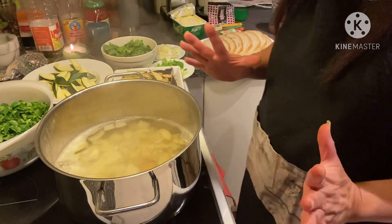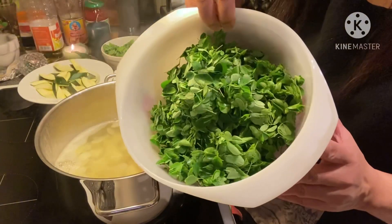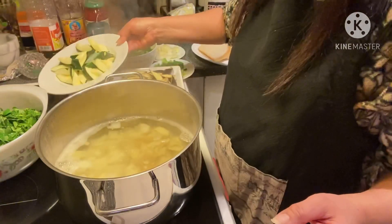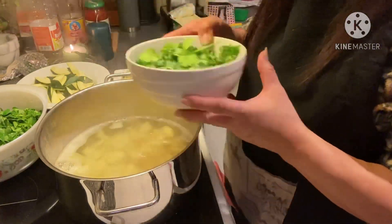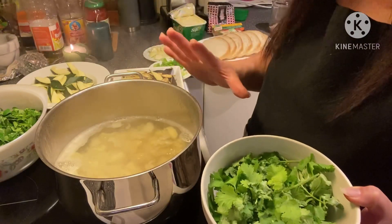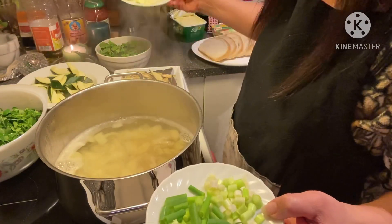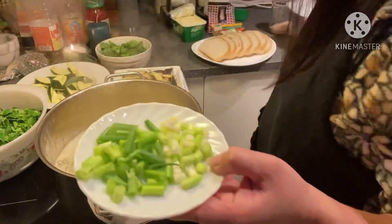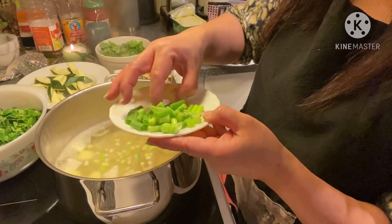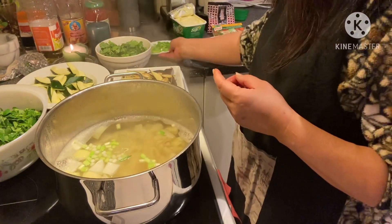This is my own way of making my malunggay soup. I have here already the malunggay, the zucchini, the coriander or cilantro which gives good smell to my soup, and of course the onions. I love onions more than garlic.